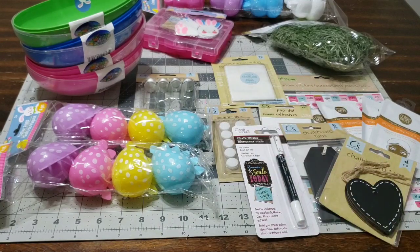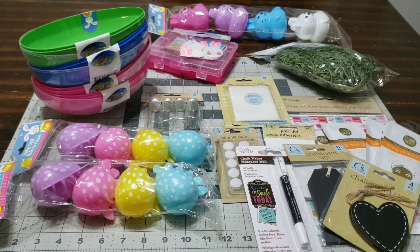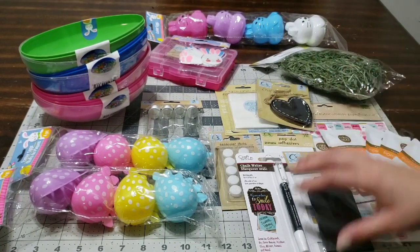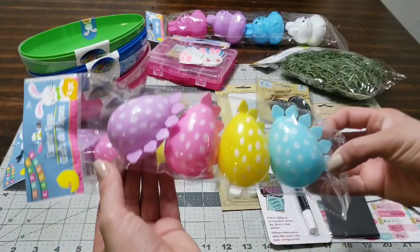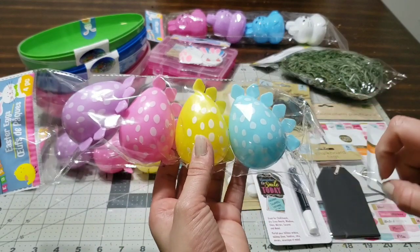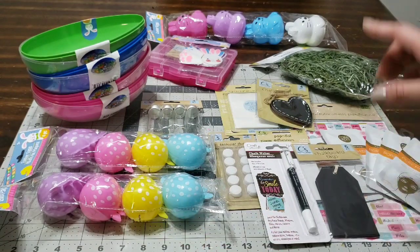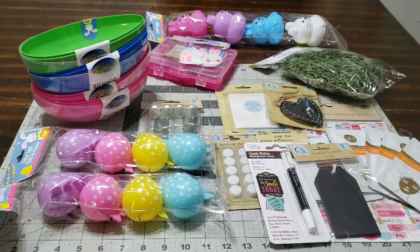Make sure you subscribe to my channel — I have more stuff coming up. Give me a thumbs up, comment down below, and follow me on Instagram where I show more things if I forget to put them in my videos. These little dinosaurs are my favorite — they're gonna be so cute when I add them onto the basket. My Easter basket video is coming up soon, so just hold on tight and stay tuned!